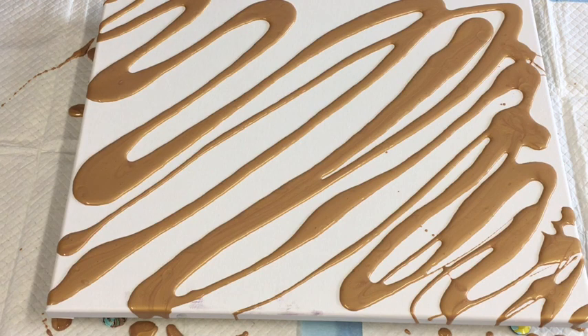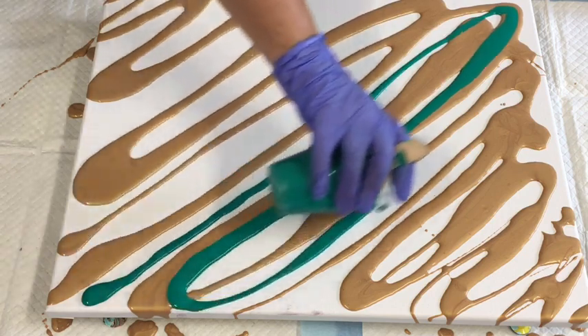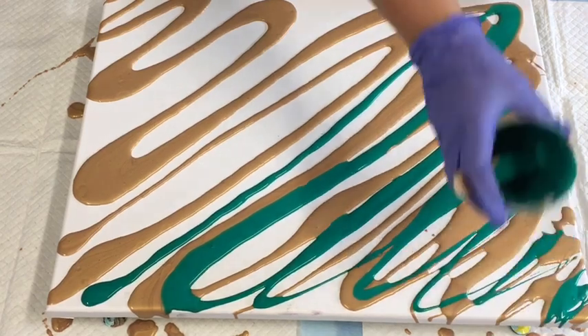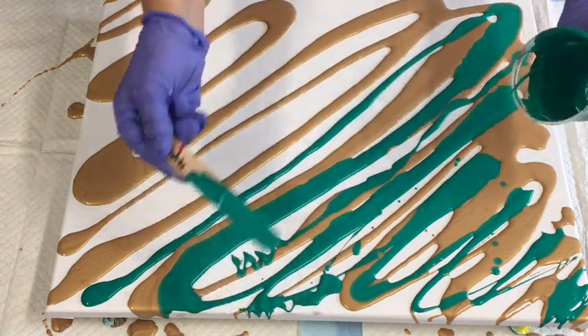I like to mix up all my colors at least 24 hours before — these were all mixed up, some of them a couple of days ago, because I mix a great big pile of paints and keep pouring. This is the Viridian. Montmart have come out with some new colors for Australia, and they're quite delicious. I've been having so much fun playing with paint.